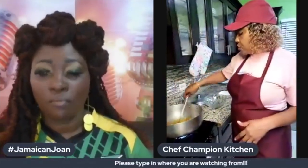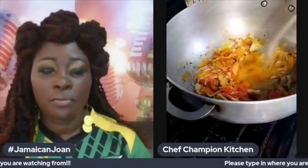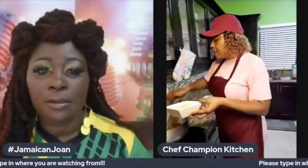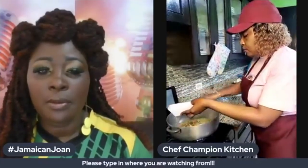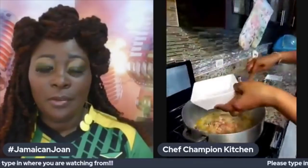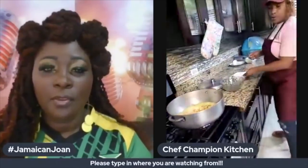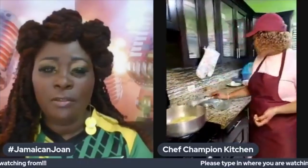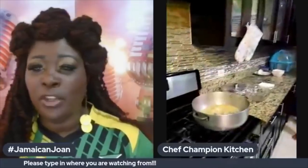After boiling, immerse it in cold water again and then you have your fish ready. Now I'm going to add my fresh coconut milk to the pot — this is where the cook down starts. The coconut milk is added on low heat. You've added the carrots, coconut milk, onions, and all that good stuff.